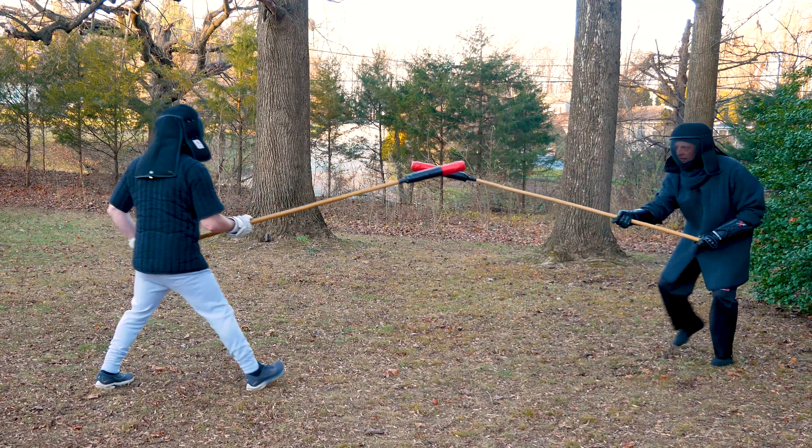Next, I fake a high strike, drawing his weapon up and opening his low line. As I thrust for his head, Bobby goes low. Luckily, I nip his helmet.